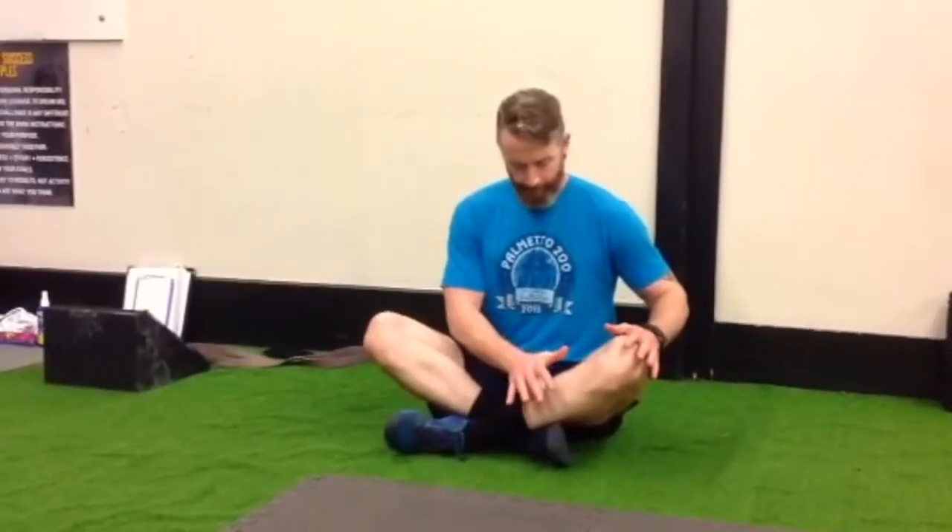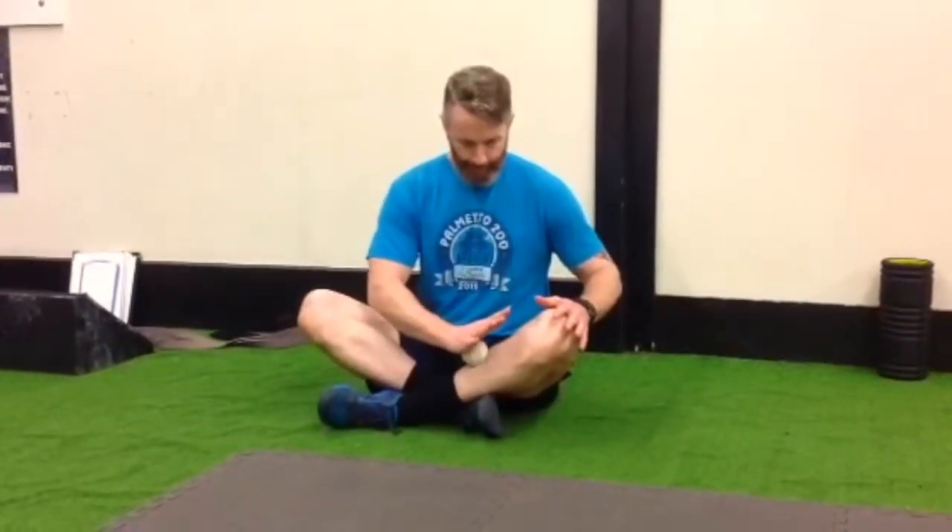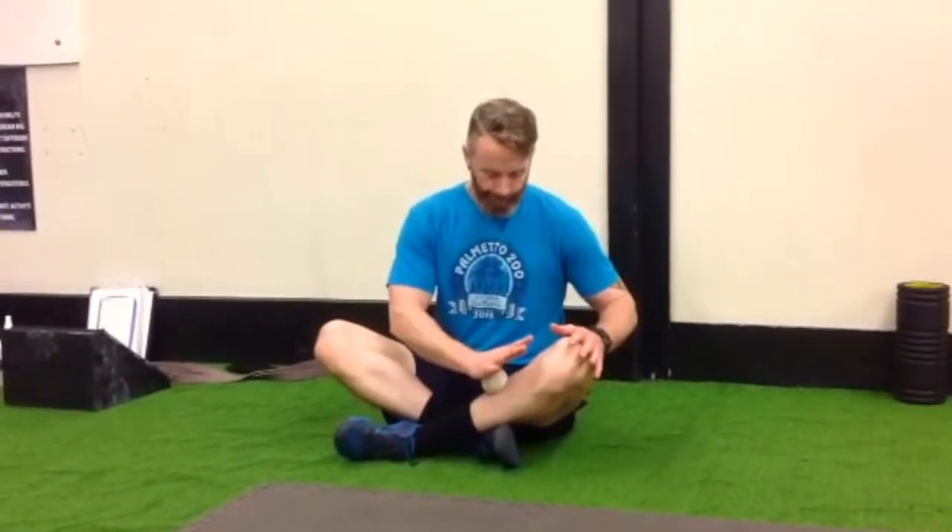With the lacrosse ball — not on your bone — take your hand and start rolling the lacrosse ball around on the calf muscle. Keep the calf muscle soft. You're searching for tight spots.